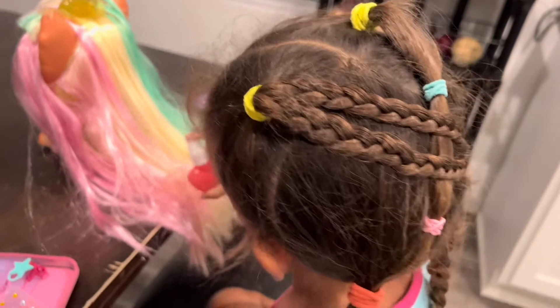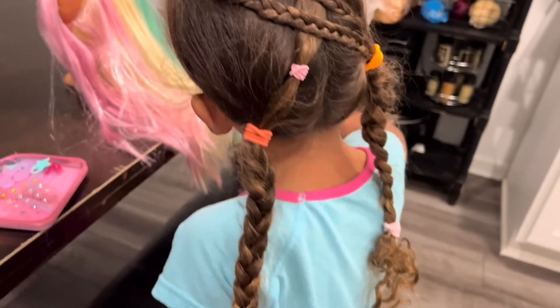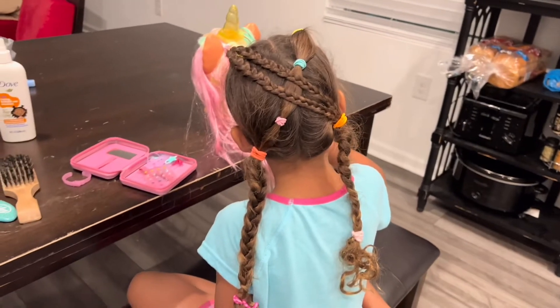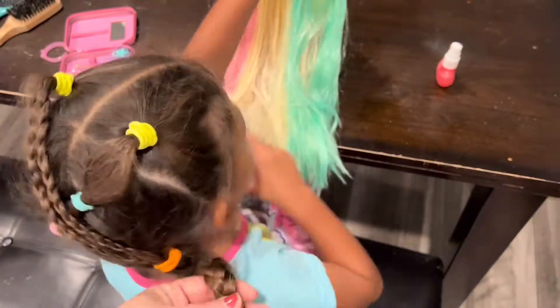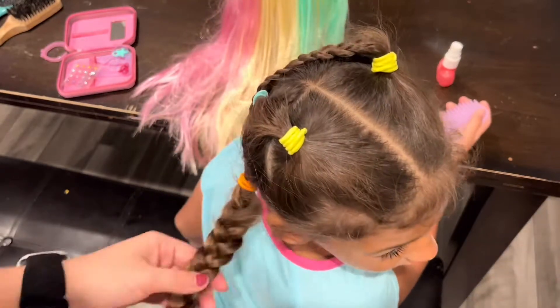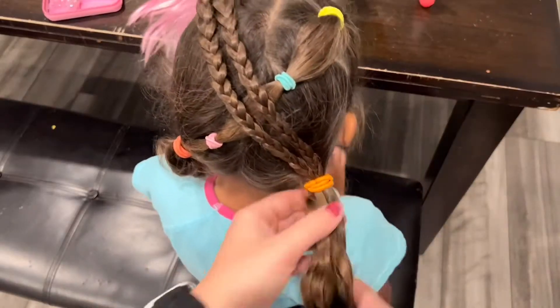I haven't figured out how to correct the frizz or help it in any way, so this is just how I like to do it for school. I style it the night before, and then in the morning I'm going to start taking all of the little hair bows out and replace them with some tiny rubber bands to make sure I secure her hair for the day.